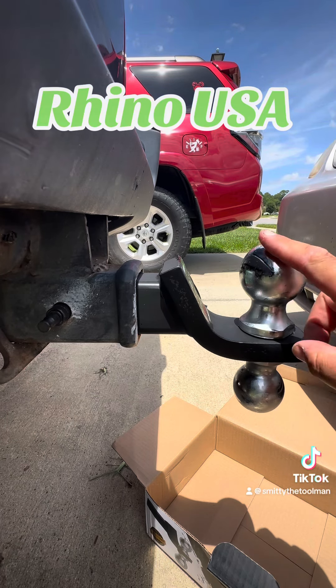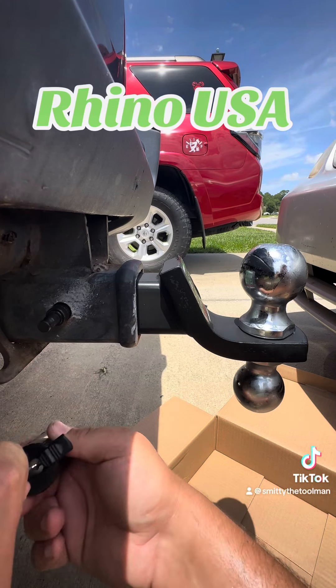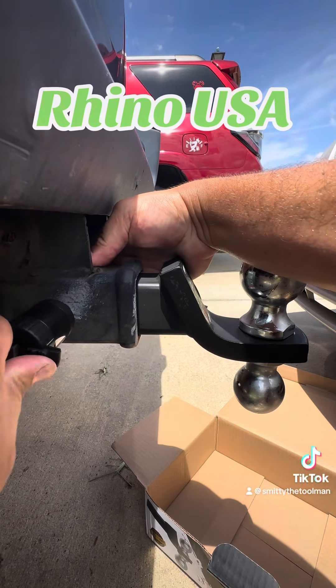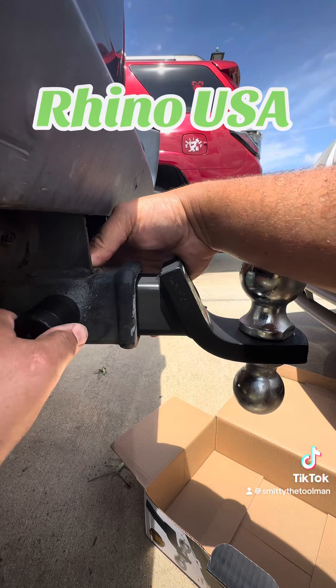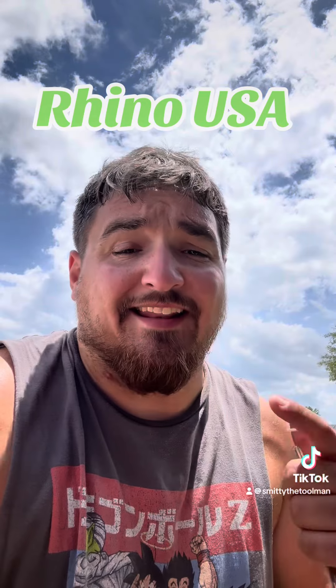You can tell how hot it is out here — a little moisture. Go ahead and lock this one on. And there we go guys, good and secure, ready for the next trailer that comes my way. Don't forget to get yours at the link below.